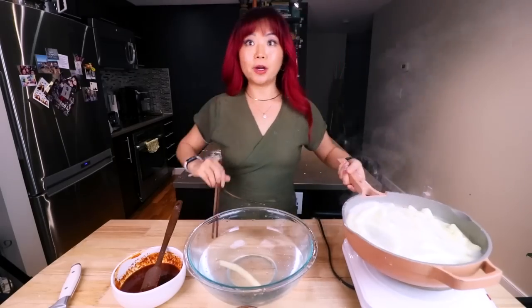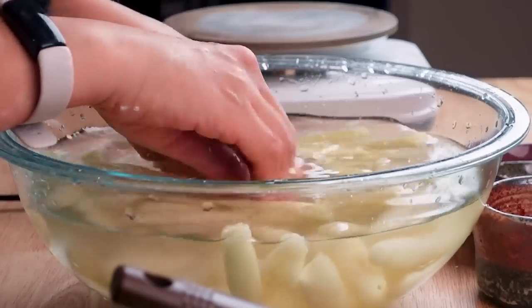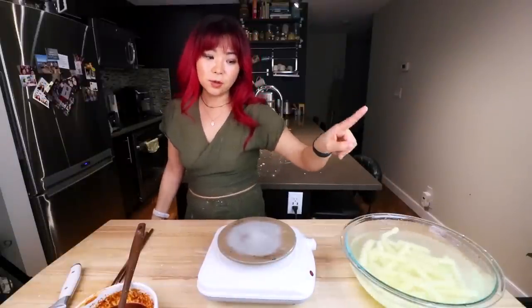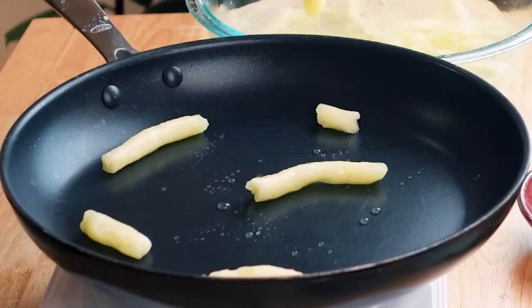I think they're basically done — they should start floating to the top when they're done. It does kind of look like tteokbokki! I'm gonna drain it first, then dunk it in cold water. It feels very nice and soft. So now this is the part where I'm gonna do my own thing — you can basically use any sauce with these noodles, follow the original recipe, or do what I'm doing. I think I'm just gonna dunk the noodles in the sauce.